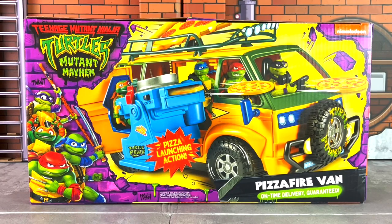Hey everyone, Anthony Scott here of ToyHopUSA.com. Today we are reviewing the newly released Teenage Mutant Ninja Turtles Mutant Mayhem Pizza Fire Van Vehicle from Playmates Toys. Special shout out and thank you to Playmates Toys for sending along for review. It's greatly appreciated.